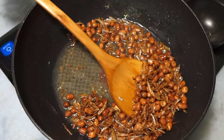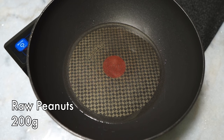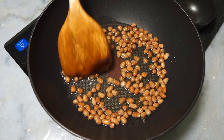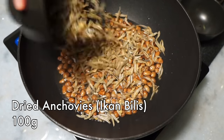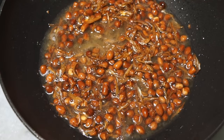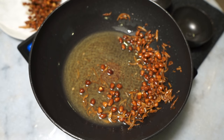Nasi lemak is always served with crunchy ikan bilis and kacang goreng — fried dried anchovies and peanuts. To the pan, add some oil and let it get hot over medium heat. Once hot, add some raw peanuts to the oil and let them fry up. Try to wash and dry the peanuts as much as possible beforehand to avoid oil splatters. Once the peanuts turn golden and you hear crackling sounds — about five minutes or so — add the ikan bilis or dried anchovies. Wash and dry the anchovies first as well, then stir-fry the ikan bilis with the peanuts until the anchovies are golden brown and crispy, not chewy in the middle. Take them off the oil. Save some of the dried anchovies for the sambal.